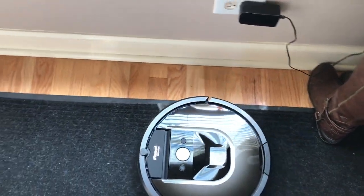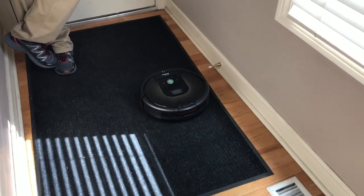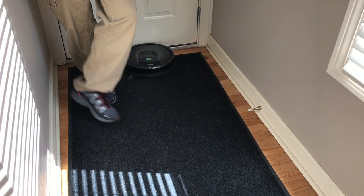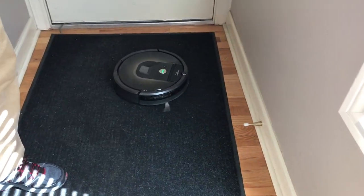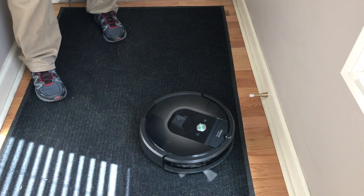Do you have to tell it where to go or no? No. Here, I'll get it tired on the road — better suction. It really detects dirt there, oh my god.